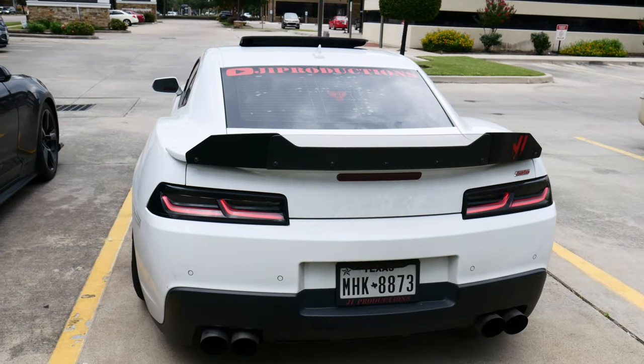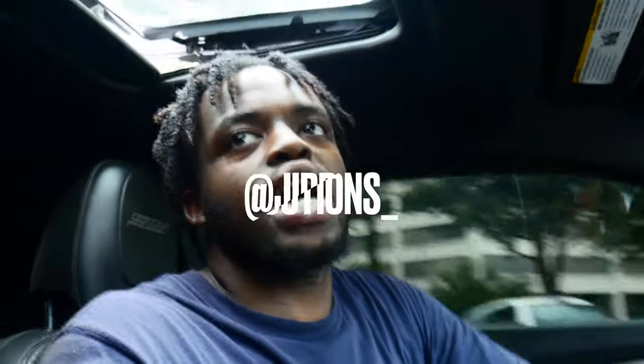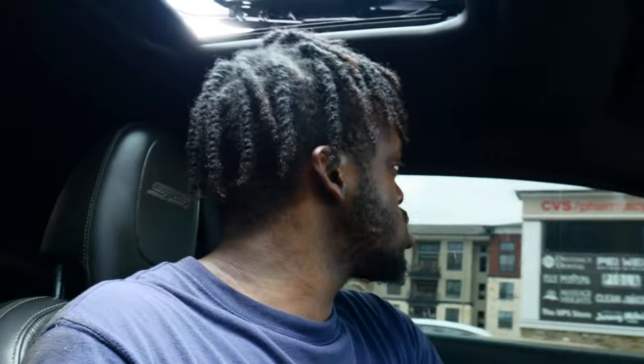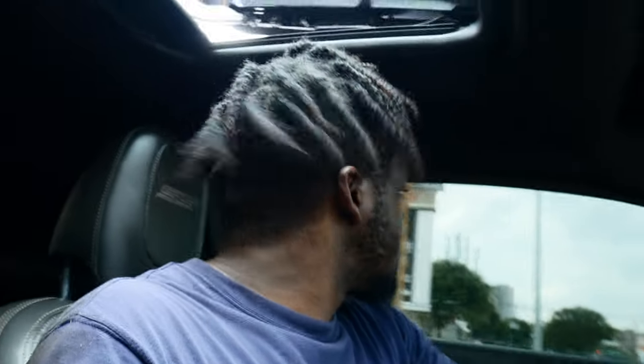Say goodbye to these taillights, at least for now. What is good y'all, welcome back to another episode of J.I. Productions. It's your boy J.I. and today we got a couple things we gotta do. Number one, we definitely have to take the new taillights that we just got, take them off and put the stock ones back on and get ready to return the new ones. Like I said in the beginning of the video, it's time to say goodbye to those joints for now.